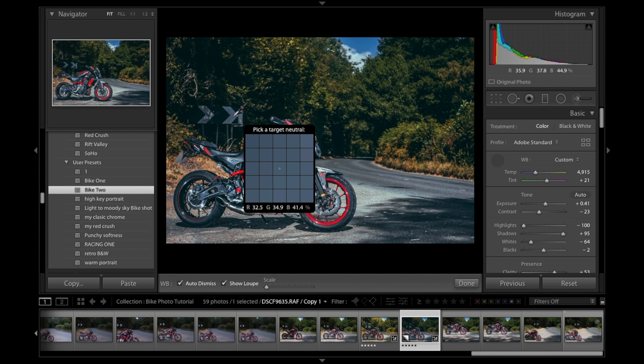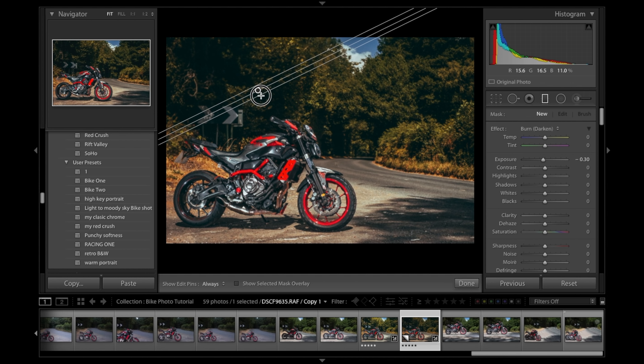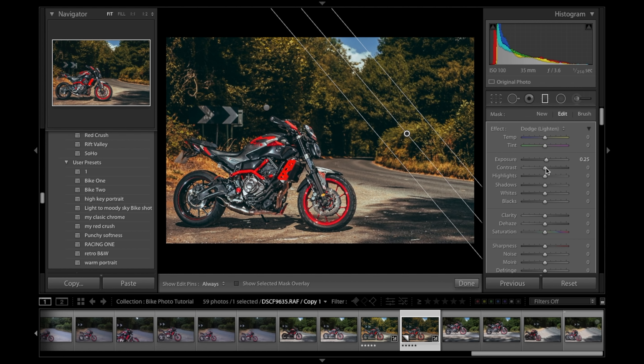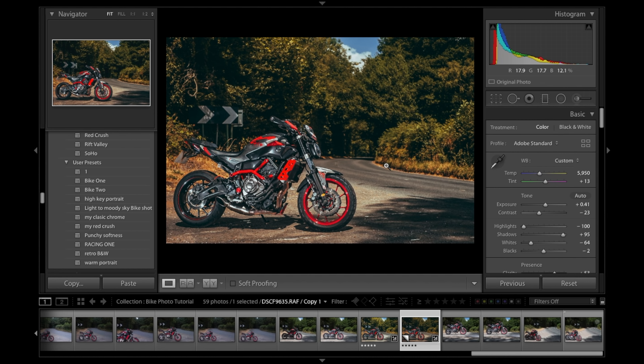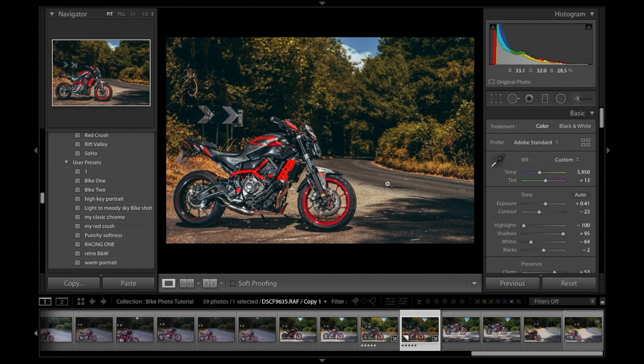Correcting white balance on this last shot — the preset is working quite nicely. Same deal: bringing in the sides and lightening them, darkening the ground slightly to lead the eye in, and accentuating the road a little more. Very similar to what I edited before, just a little brighter.